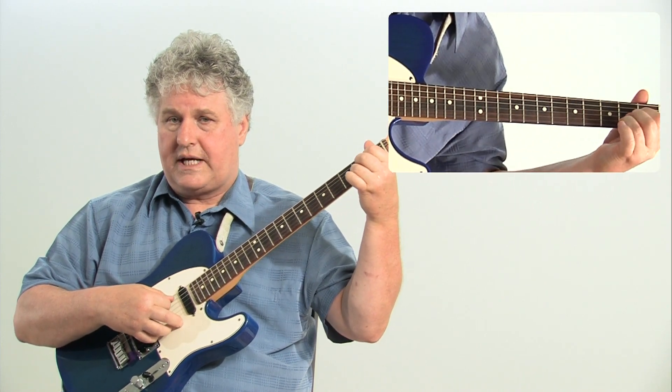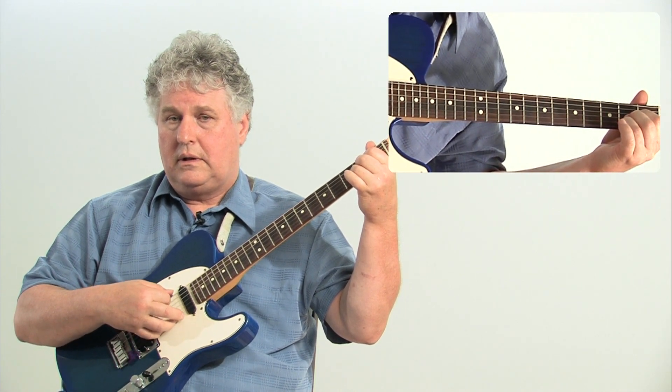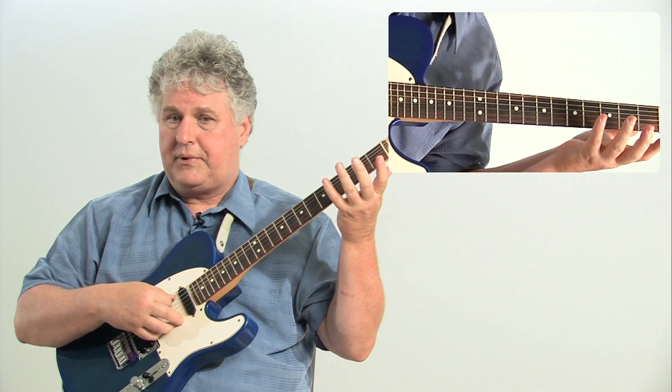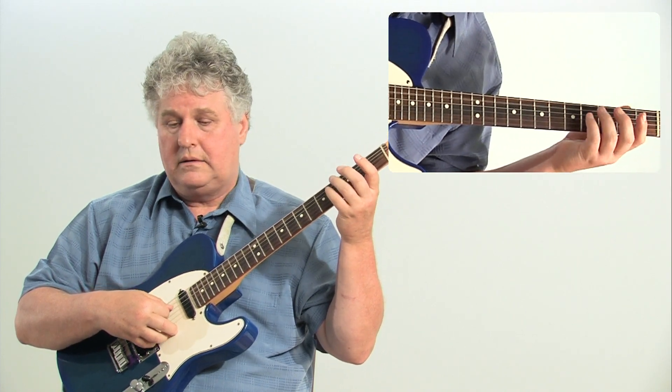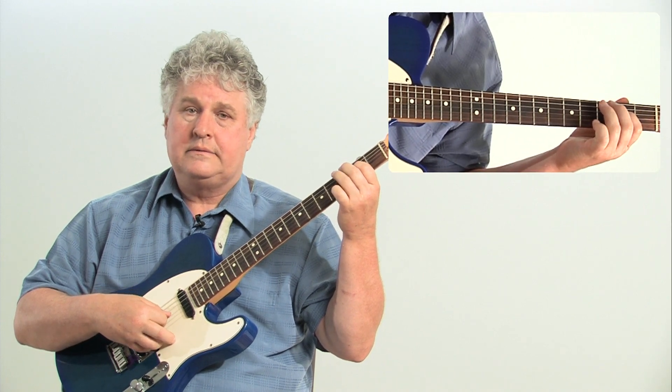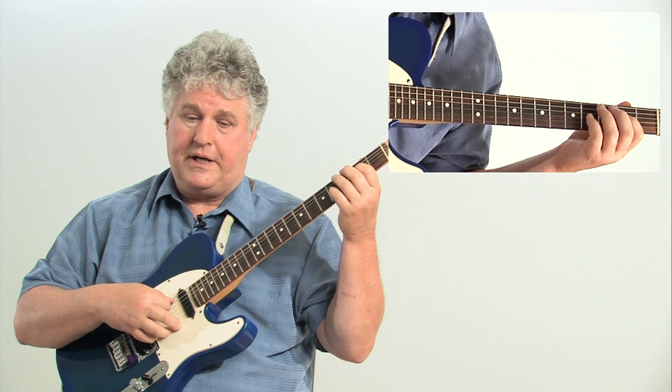So, if I take the notes of the A major chord and I play them in the order that they happen in the major scale, I have A, C sharp, and E. That's a three-note arpeggio.